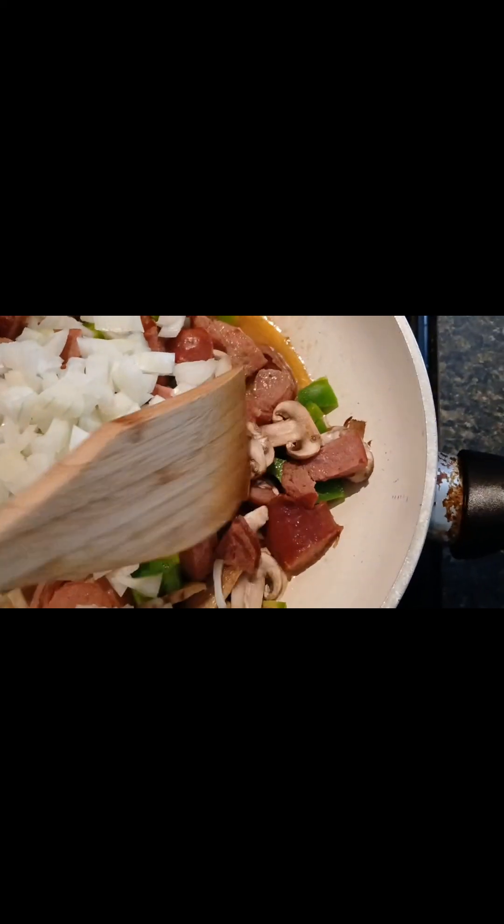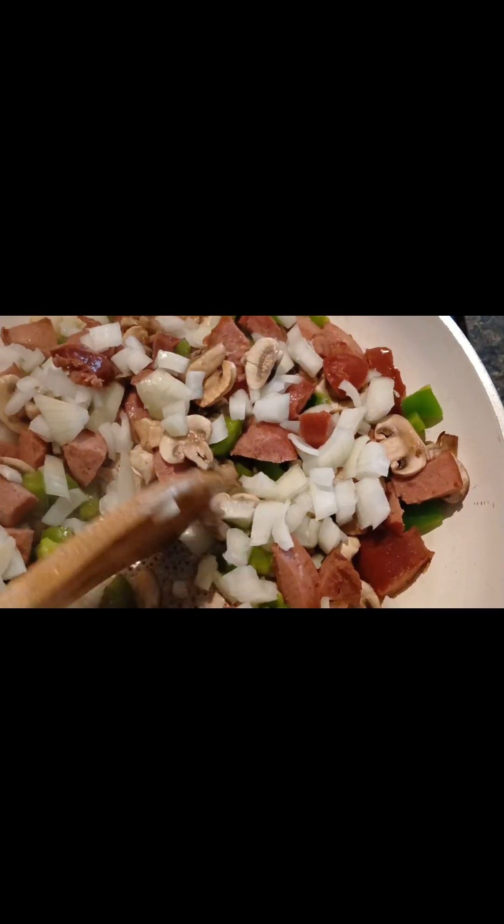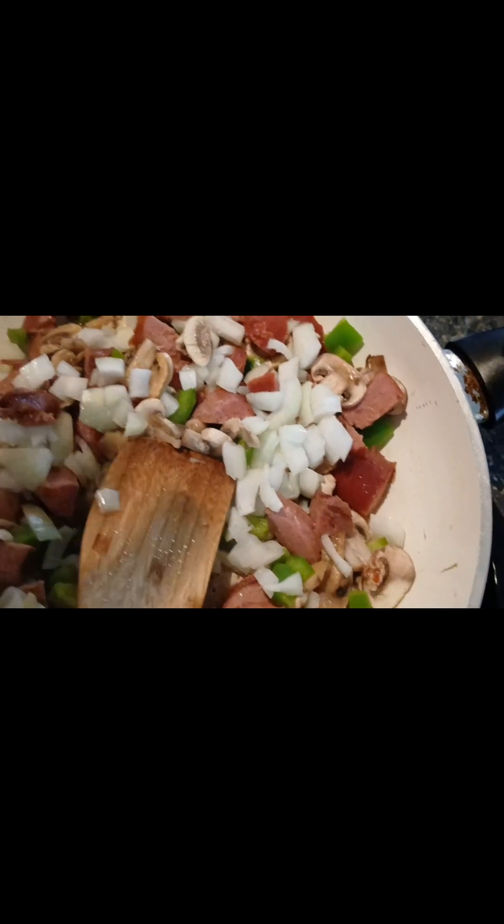Hey fam, welcome back to the channel. Okay, this is my sausage spaghetti. Remember I bought this sausage at South Farnish Meat, and today I'm going to show you how to make it.